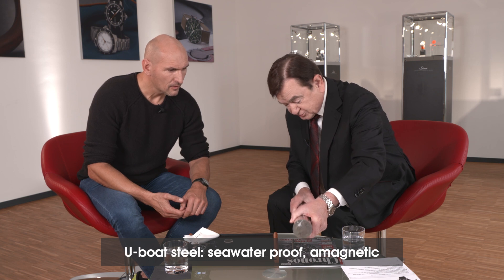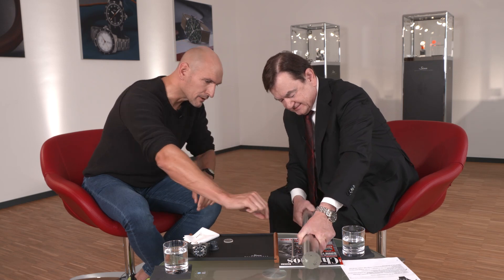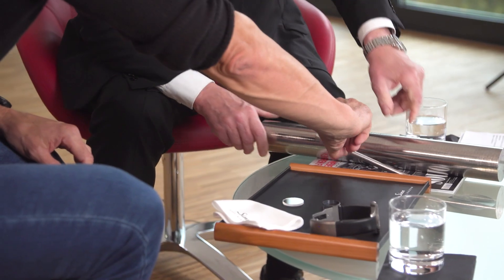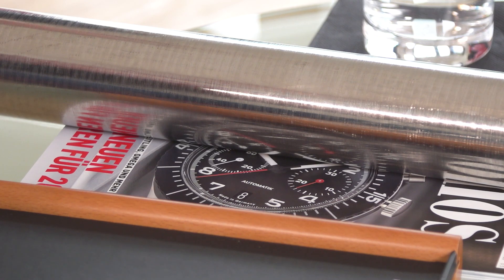U-boat steel — I already mentioned it, and here we have some lying here. A heavy piece of it. Must be around 20 kilograms. 20 kilos? That's really a lot. It should be about right, perhaps not quite 20 kilograms. And you see, you have another one here. Yes, we want to show that we're really going all the way with this. And I've also made the crown from U-boat steel. Of course, we don't need to turn it out from one diameter — the crown. So it's made out of thinner steel.